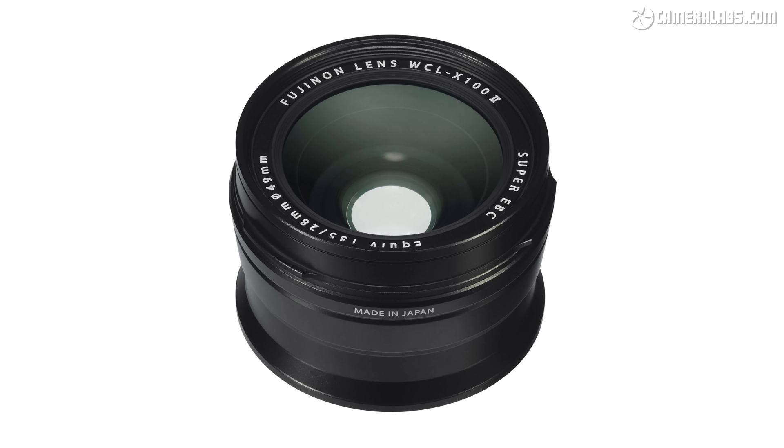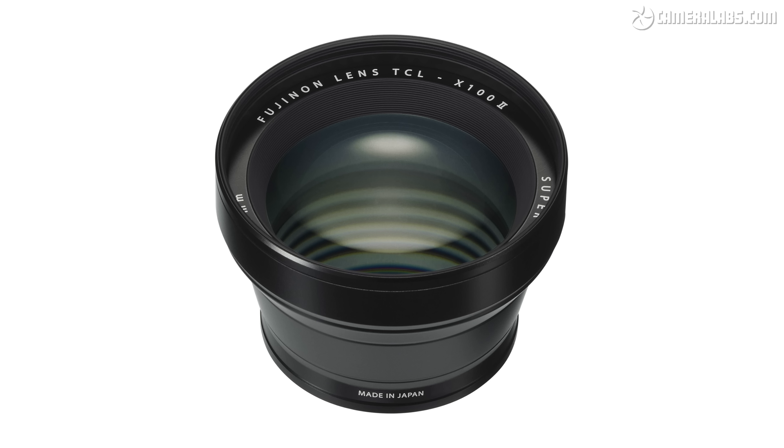For optically wider or tighter views, the X106 is compatible with the WCL and TCL adapters, which screw onto the barrel and convert the equivalent coverage to 28 or 50mm respectively. Both maintain the full resolution but add to the size and weight. So if you regularly want to change coverage optically, I'd recommend getting one of the interchangeable lens cameras instead, like an X-T30 or its successor.